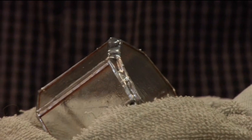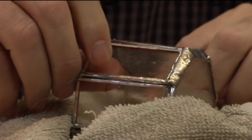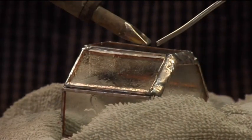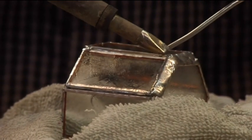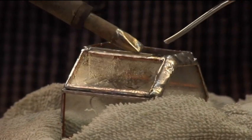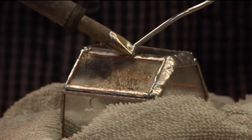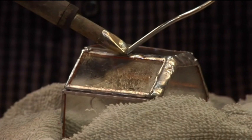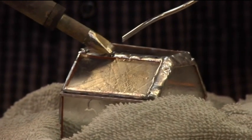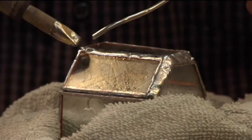Now I just want to show you how one of these edges goes, and it's pretty much the same way except the entire gap fills up as you do your pass. So more than likely I'll only have to do one pass on each one of those.